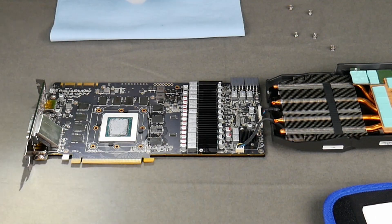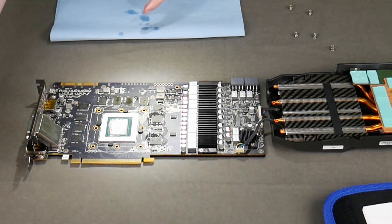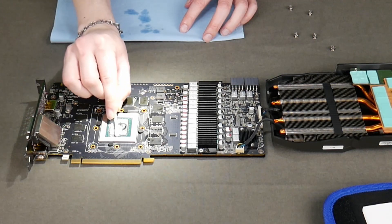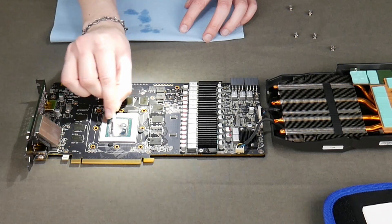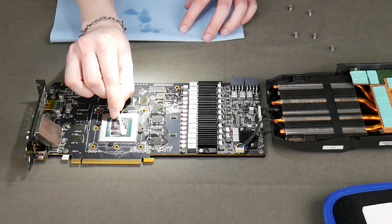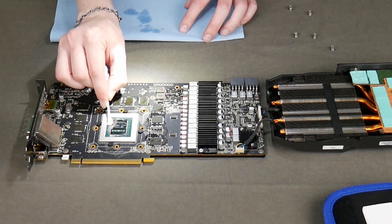Now we're going to take some rubbing alcohol and try to clean off this GPU as best we can. First going to rub it down with a q-tip that's been soaked in alcohol so you can bring out that shine. Be careful on the sides — you don't want to get any of that thermal compound wedged into the pins there. I'm using a headlight so I can see a little better; I apologize if that shines on the lens a little bit here and there.